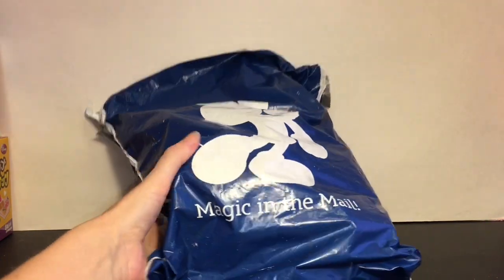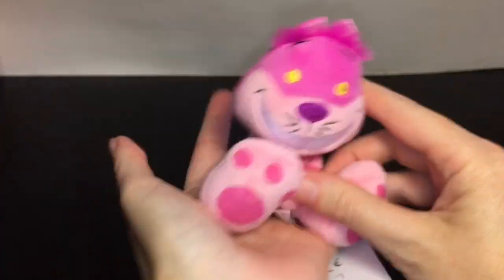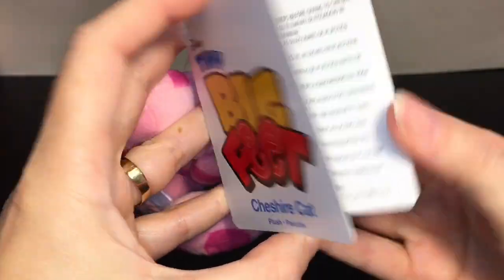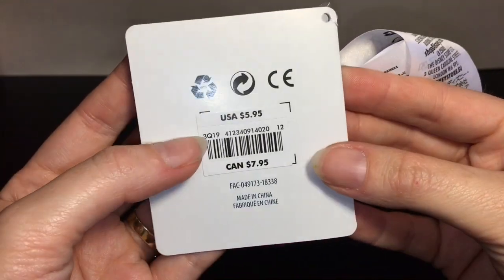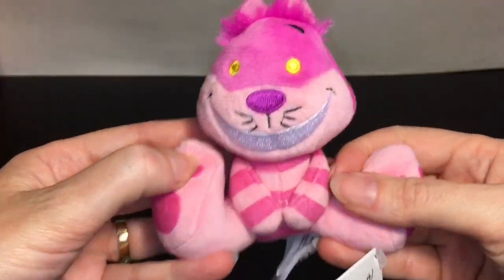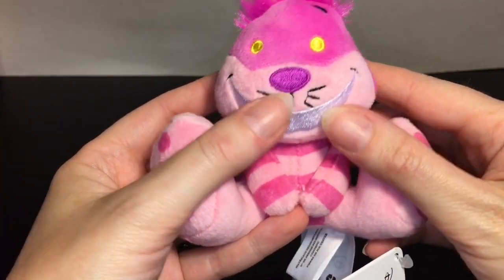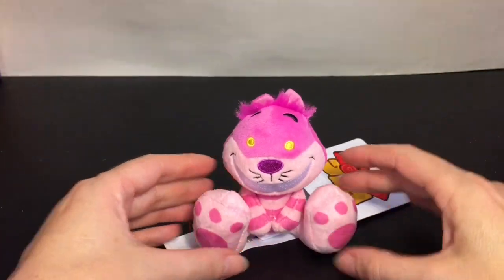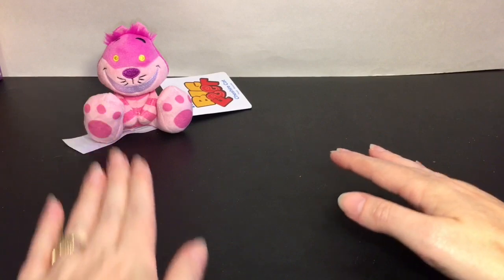They have a cute little 'Magic in the Mail' Mickey Mouse bag. First up is this adorable little Cheshire Cat plushie. He's a pretty good size. They're called Tiny Big Feet and it's a whole series — there's a ton of characters. You can find them at Disney stores and Disneyland. They originally retail for $5.95 and were on clearance for three dollars — half price, which is really good. They're really soft too, with nice embroidering — the grin, whiskers, eyes, and nose.